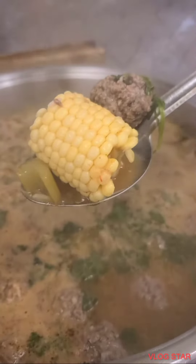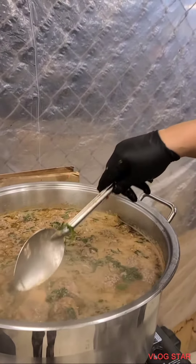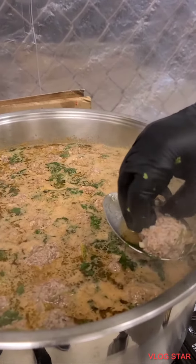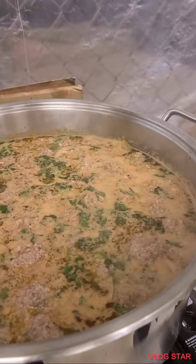Let me see the corn. Oh yeah, there's corn inside. And a little mint — just put it on. You put mint on the meat? Yeah, just in the little corn, just put it on. Wow.